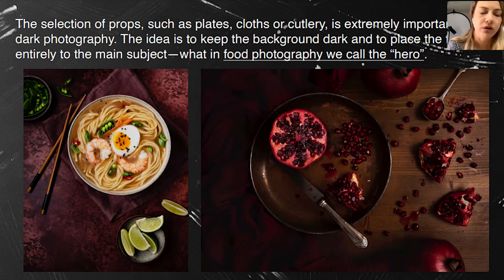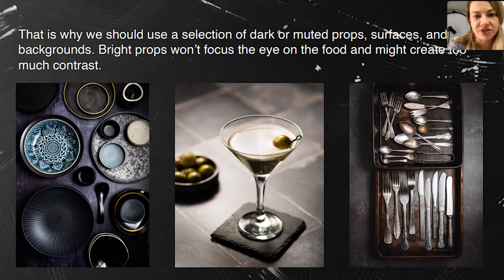The food pops up with all the dark and muted props around it — the same with this pomegranate fruit. It looks really nice when you highlight the hero in post-production and leave everything else dark and moody. As I said, use dark and muted props, and the background should also be dark. Bright props just won't work with a dark and moody composition.